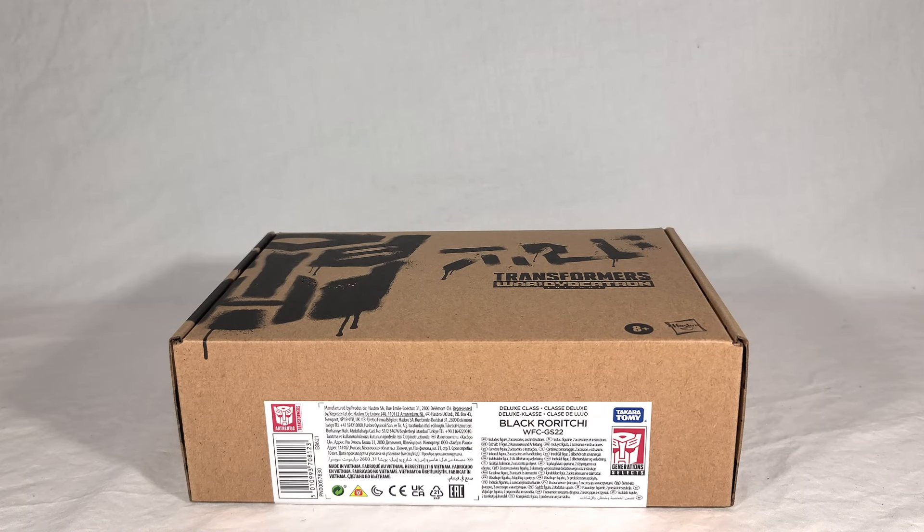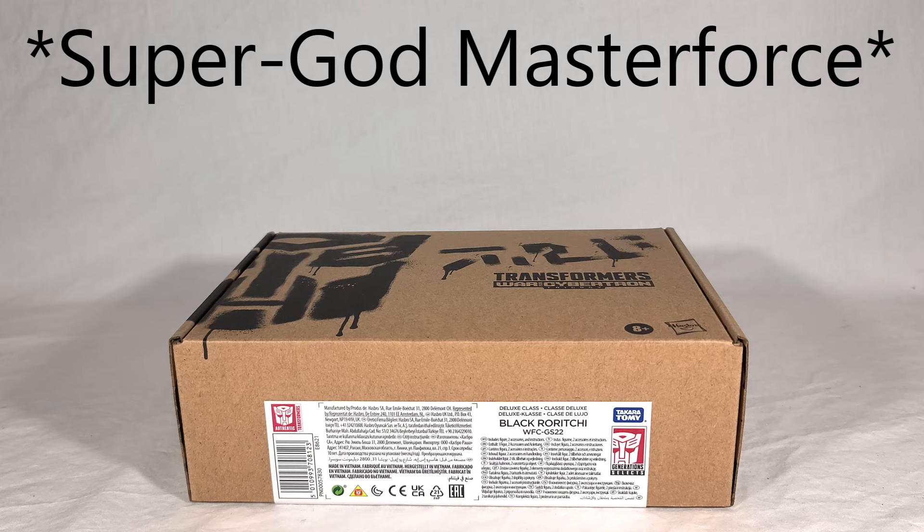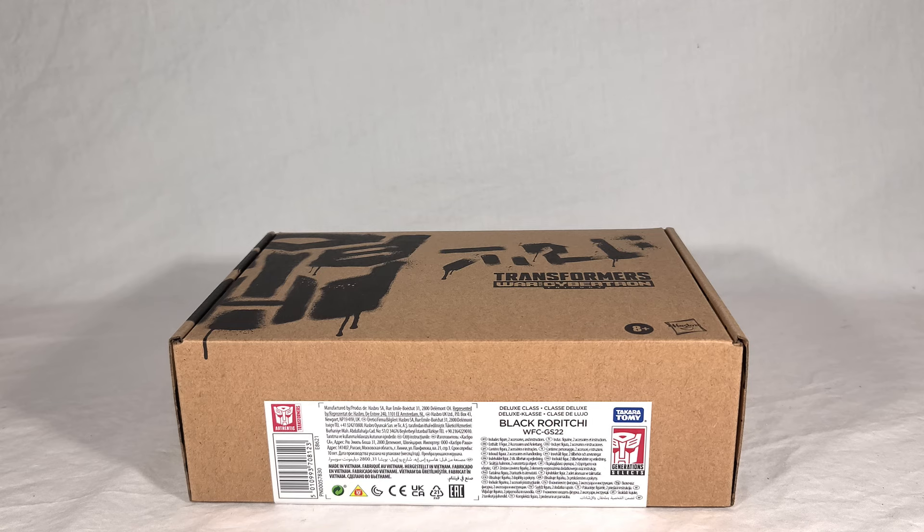Welcome back everyone. Today we're taking a look at the brand new Transformers War for Cybertron Generation Selects number 22 — Black Rorichi. This oddly named Decepticon is actually a Japanese original character from the Headmasters line, and he was the pack-in partner to Black Zarek, who was a retool of Scorponok.